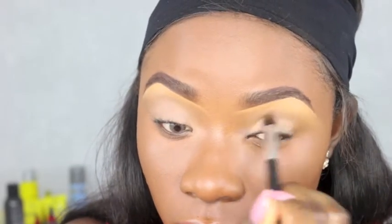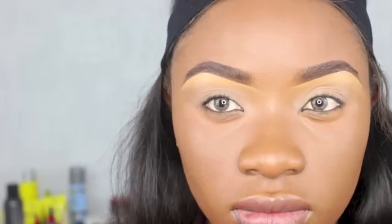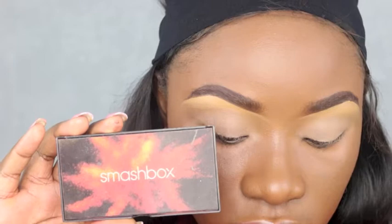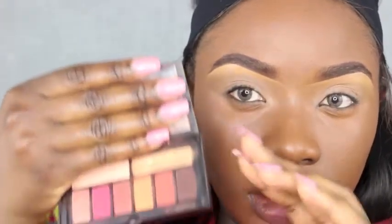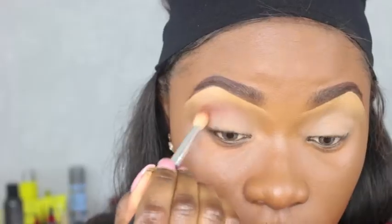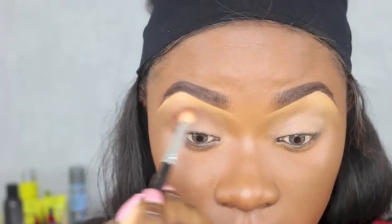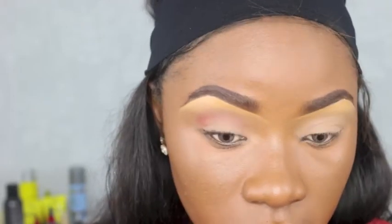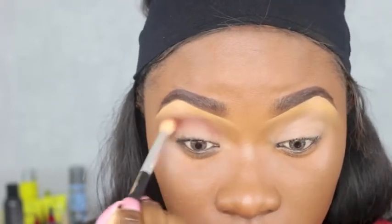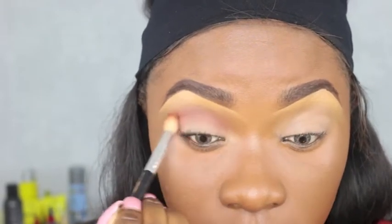So here I'm using this new Smashbox palette — oh my gosh, when I tell you guys I am so impressed, their colors are so pigmented. Now I'm using this burnt orange as my transition color; it's so good. This palette is literally my go-to. I've put my Morphe away just for a sec — it's gonna be back.